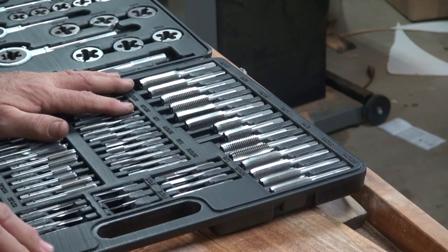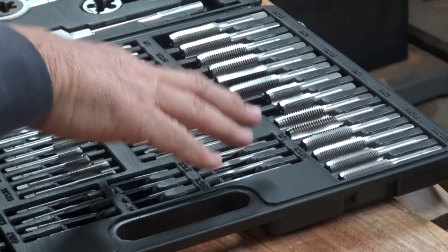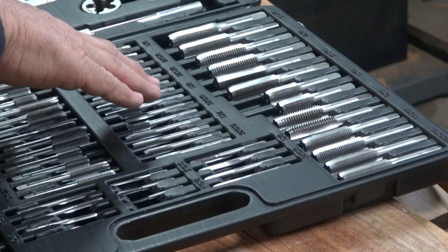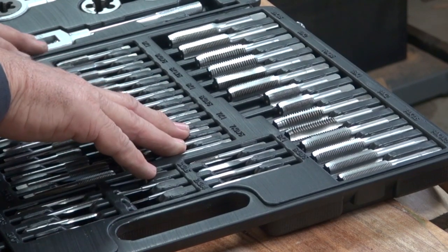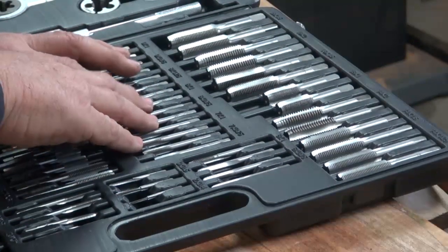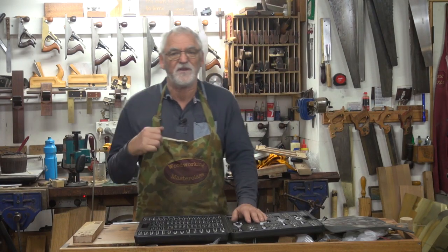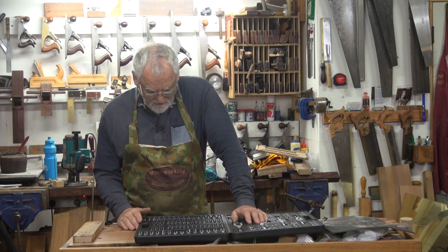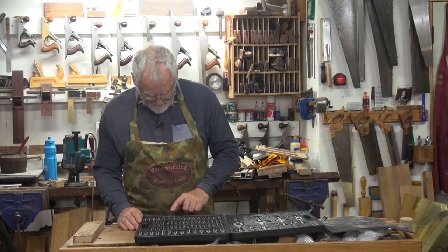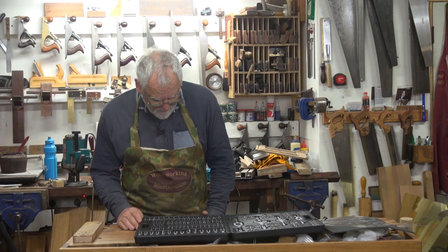From 8mm upwards you get a variety of pitches — that's the coarseness or fineness of the thread. In the 6mm, you've got a 1 and a 0.75mm. The 7mm again gives you two choices: a 1 or 0.75. At 8mm you've got three options — you can go a finer thread at 0.75, then a 1 and a 1.25. When you get into the bigger threads — I generally use 10s and 12s for most of my work — in 12mm you've got 0.75, 1, 1.25, 1.5, and 1.75. So that gives me four thread options.